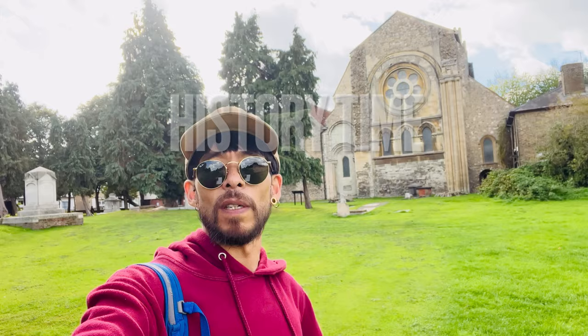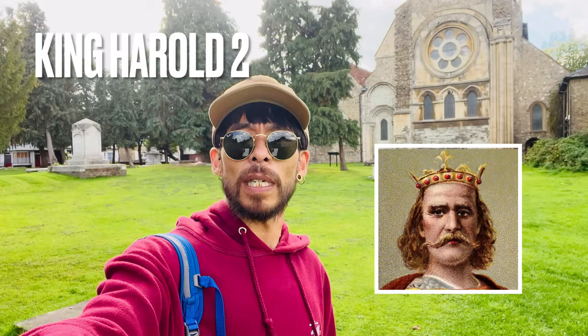We're here now in Waltham Abbey. As you can see behind me, we have the church. There's a lot of history about the place. King Harold — King Harold the Second — he died in the Battle of Hastings in 1066, and he's known to be buried here in the courtyard.